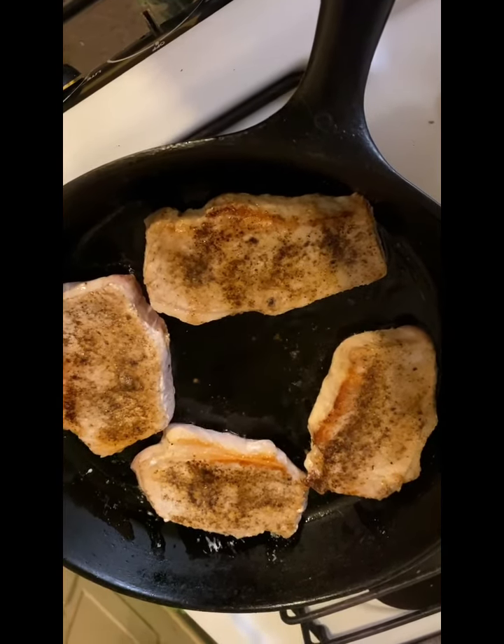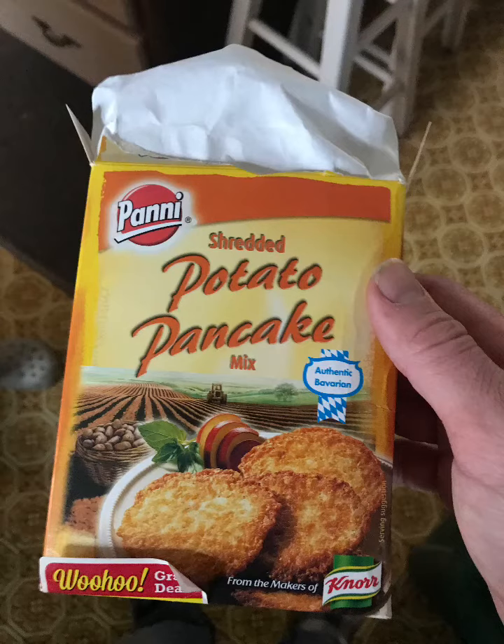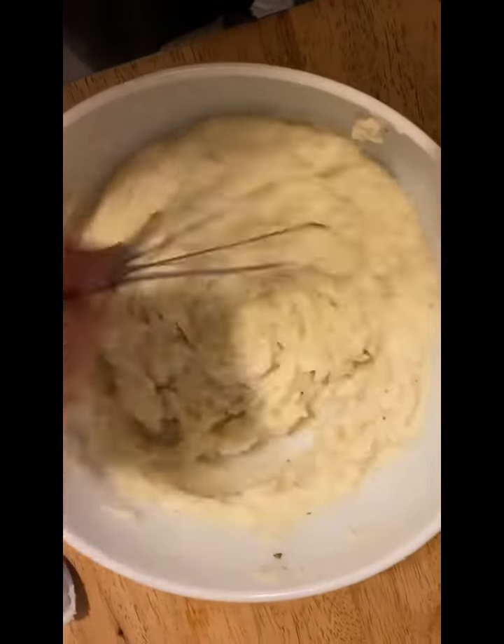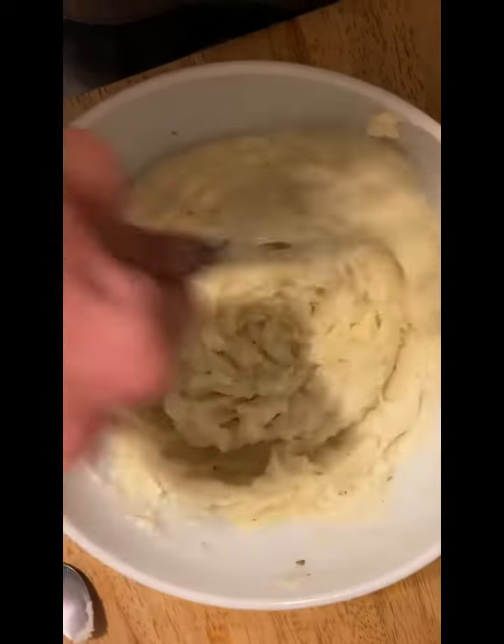Once they were about ready, I put a lid on it and threw it in the oven to keep it warm and made the potato pancake mix. This was not a food bank item — this was something we found on clearance for a dollar or two at the grocery store.